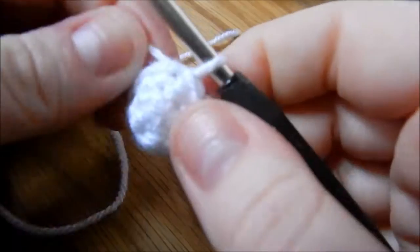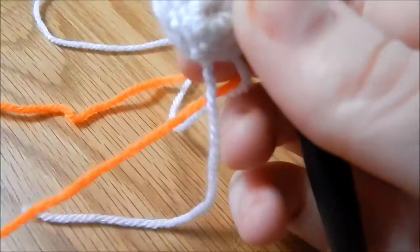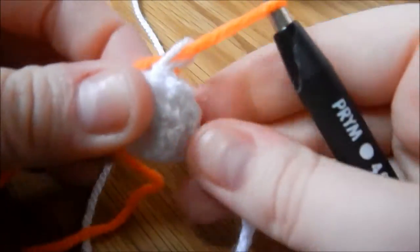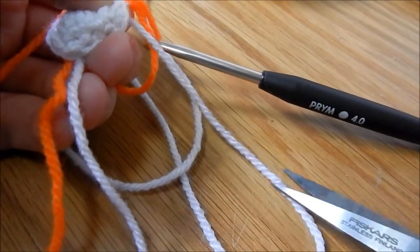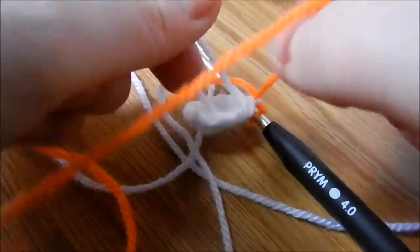You can see the point is forming. Now we want to join our orange. To join a new colour, all you do is instead of looping your white yarn over when you chain 1, you loop your orange yarn over to chain 1 — so that's your orange yarn over, just pull that through, and make sure you pull everything tight again. At this point you can snip your end off your wool — leave a bit of a tail so you can sew it in — and then I like to tie them in a knot together.